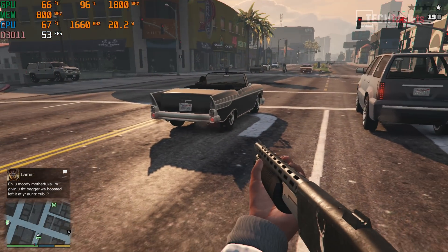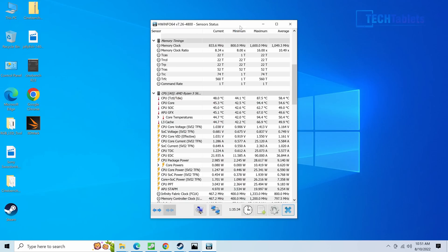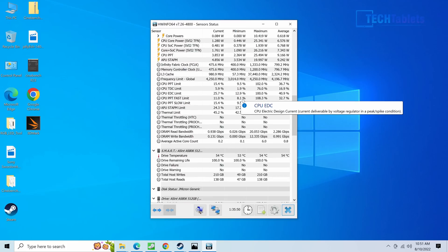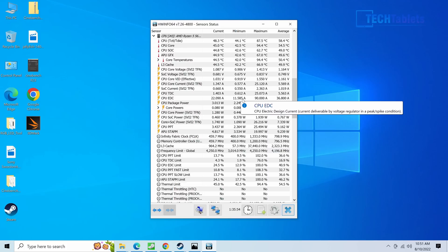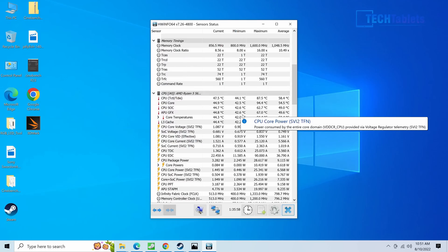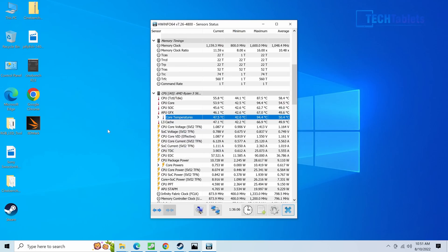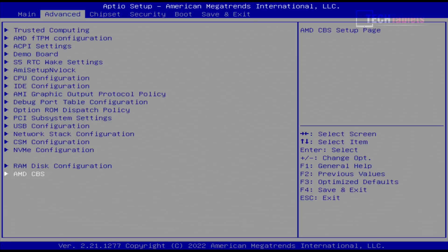Looking at thermals after pushing it hard with gaming and benchmarks — it gets up to 94 degrees but does not trigger thermal throttling. Fan noise is noticeable; I'd describe it as similar to a gaming laptop CPU fan. It runs much quieter in silent or auto mode, with the fan cycling on and off. The thermals are okay but could be better. I would not increase the power limit in the BIOS from the stock 25-watt setting, as it will likely reboot from getting too hot.